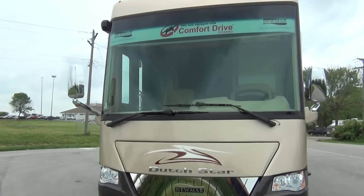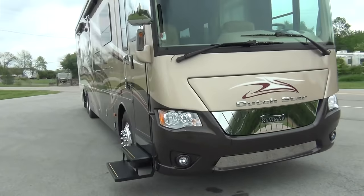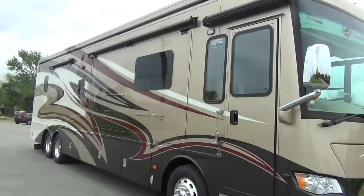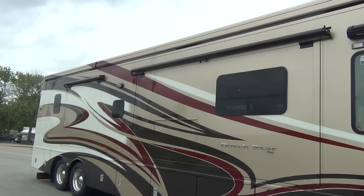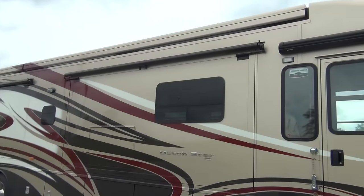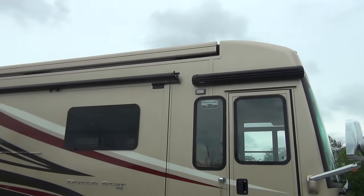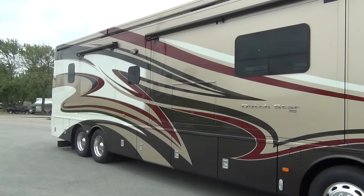Okay, we'll get ready to go inside. I want to get one final shot of the side of this coach and point out something I failed to mention — your awnings are integrated into that top cap up there. Those are Girard awnings. If you're not familiar with Girard awnings, you are going to love those. I'll open those up and make sure we get a shot of that.